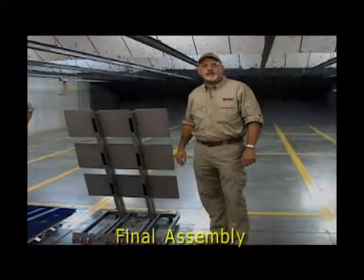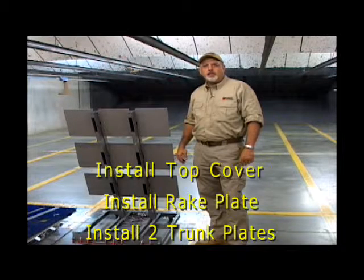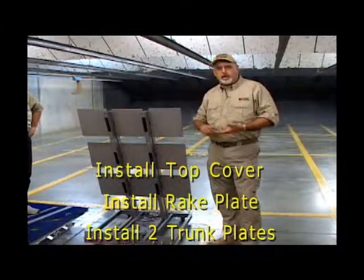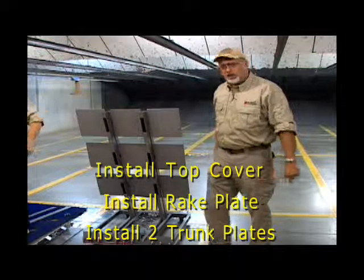Now that we've finished aligning the lasers, it's time to do the final assembly. We're going to put the top cover on, the rake plate, which is the guard over the front of the lasers, and then the trunk plates. I'm going to get Pete to help me here.